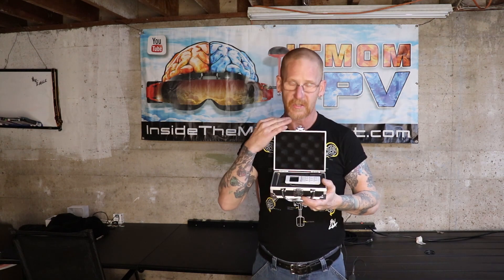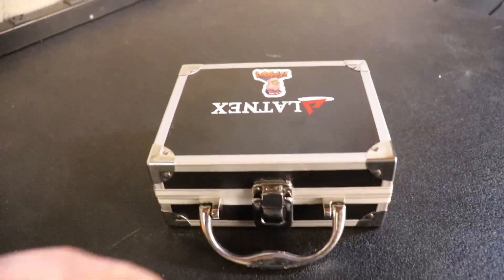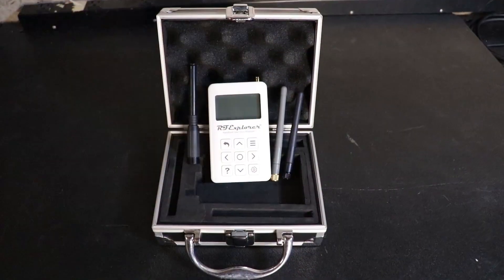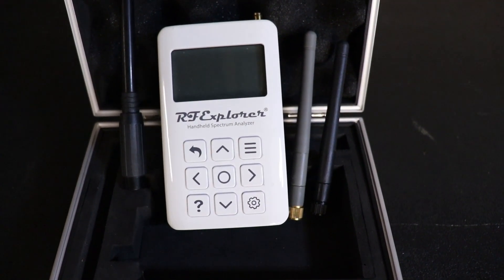So what this is, is an RF Explorer, a spectrum analyzer. It has a range up to 6 GHz. Comes in this nice fancy case and comes with a couple antennas. A cable is going to be needed to hook it up to the computer, and some software is going to be needed as well as some radio standards and limit lines that I have provided in a link below. You can download it and install it.